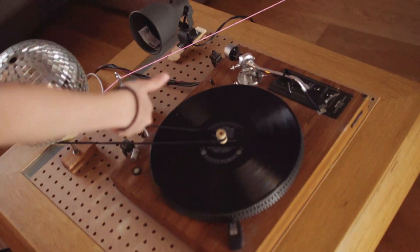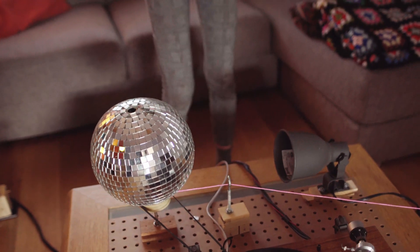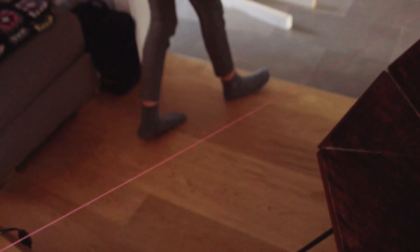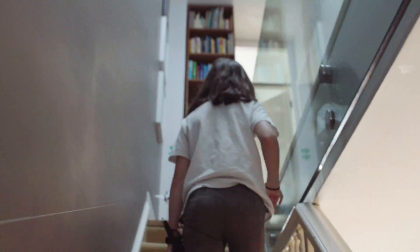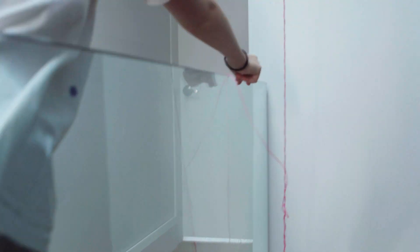That's going to make the record turn, which also makes the disco ball. There's a string around here, so it's going to pull the string, which pulls this pencil through. And then the string is going to release a parachute with a stuffy on it, and then the parachute is going to go down and pull this string.